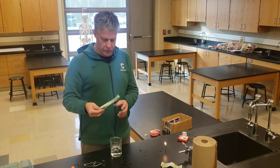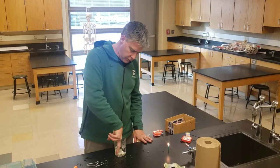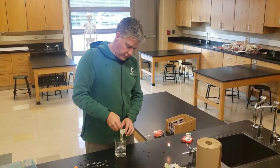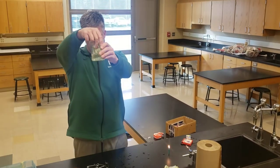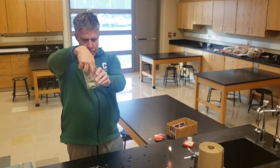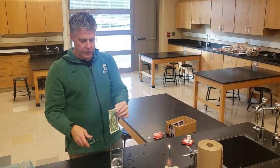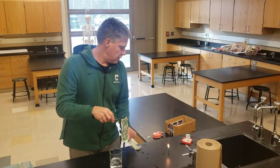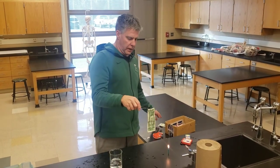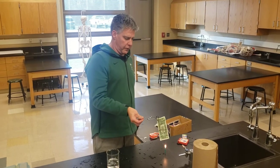All right everybody, I'm going to show you the dollar bill demo. I'm going to take the dollar bill and dunk it in this beaker of clear liquid. Get it nice and wet — it's very, very wet. Normally I do this with one of your dollar bills, but today I'm going to do it with my own because you're not here.